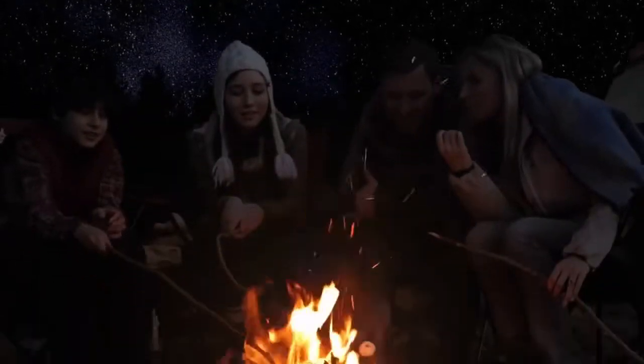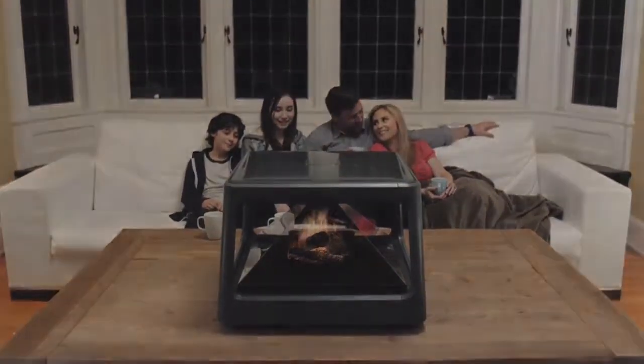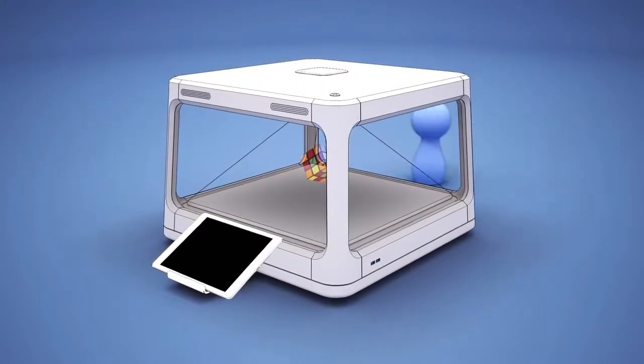Imagine a world where dreams meet reality, where digital meets physical. Humans need connection. We spend huge amounts of our day interacting with others around us. But often, when we look around us, we find the current technology is individual-focused. We miss out on real-life moments. Here at H+, we want to change that. Hollis is a tabletop holographic display that enhances your life and invites connection.